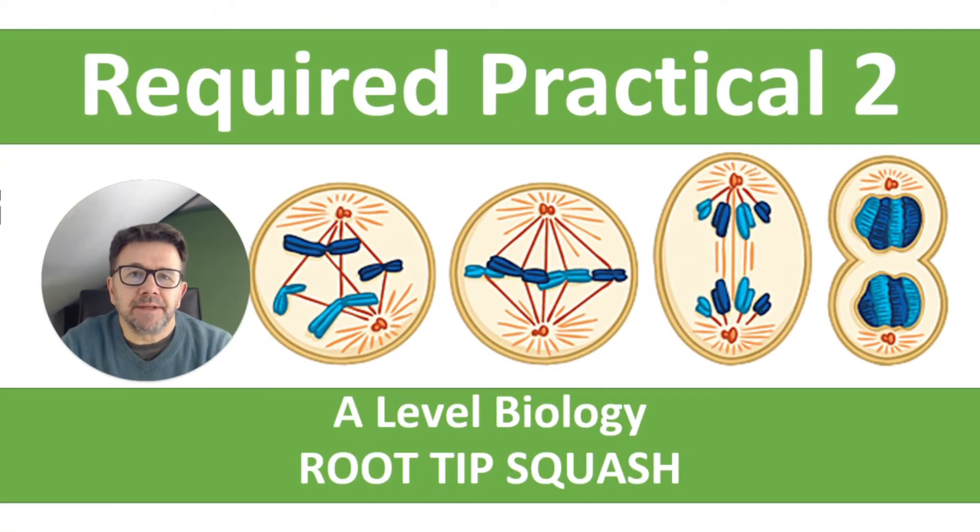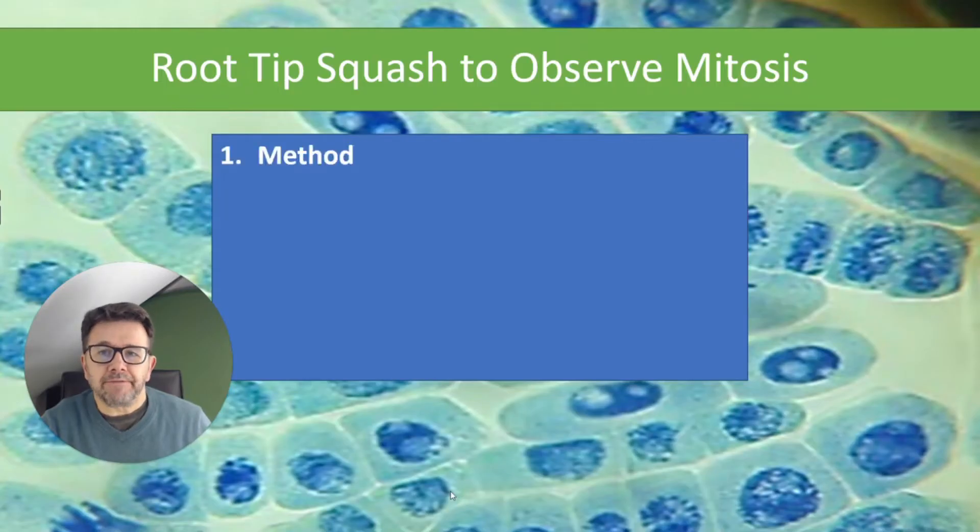Hi everybody. This video is the required practical for A-level biology: the root tip squash and observing mitosis. In this video I'm going to look at firstly the method and then the equipment, and also discuss some exam questions you might get related to that section.